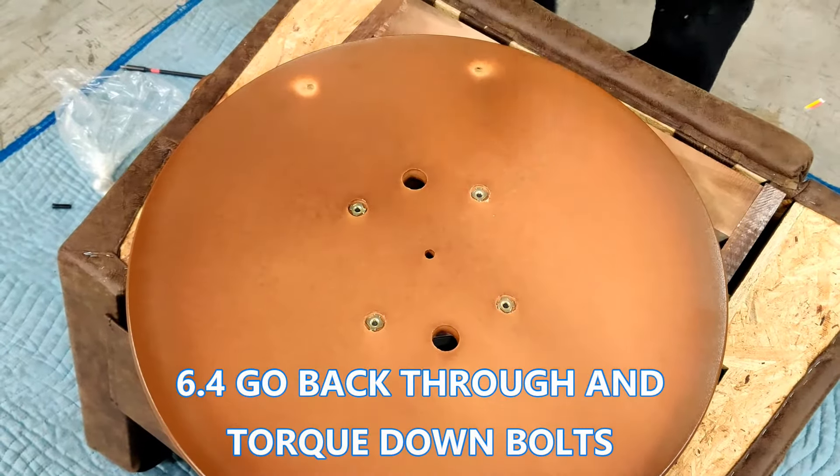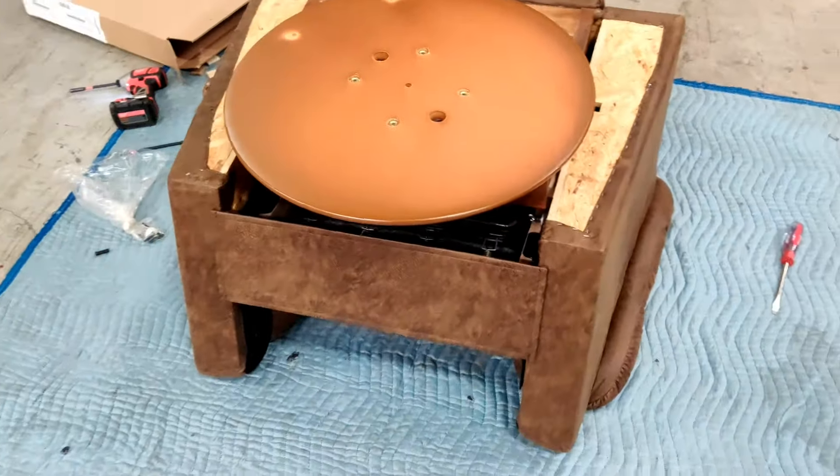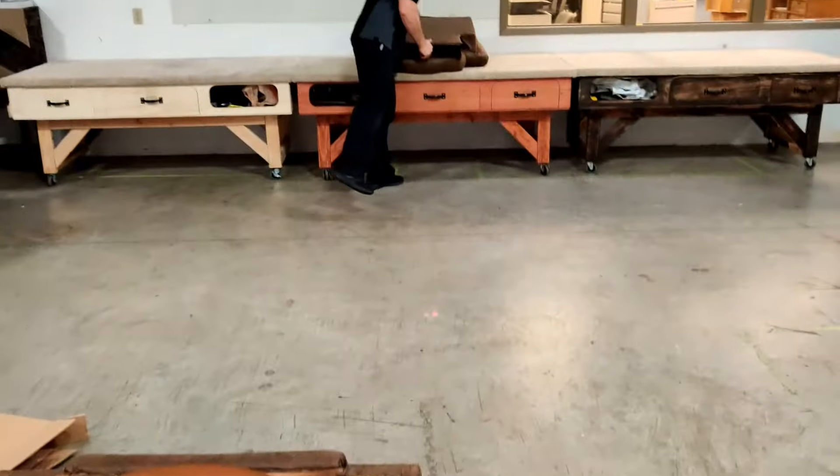The swivel base is much heavier than the rocker base. When you flip the chair over, do so with caution because the chair will slam down if it isn't braced firmly.